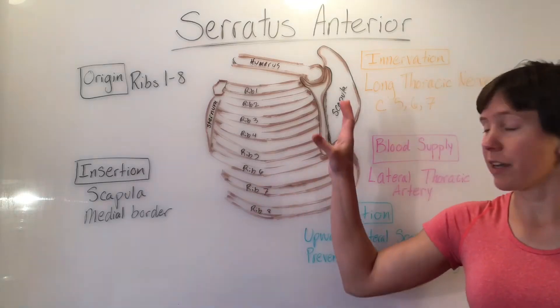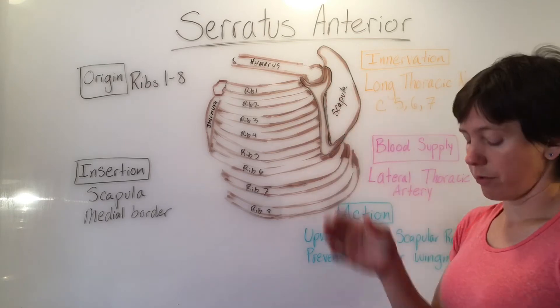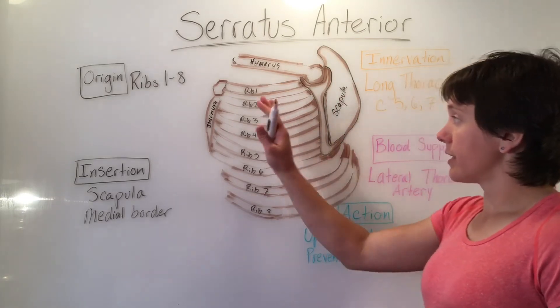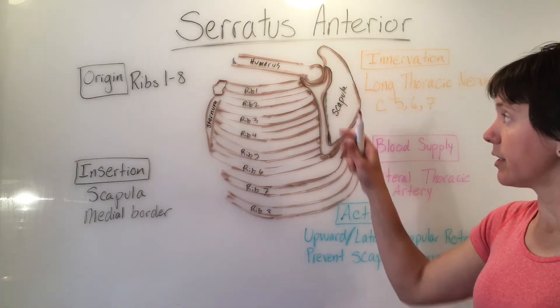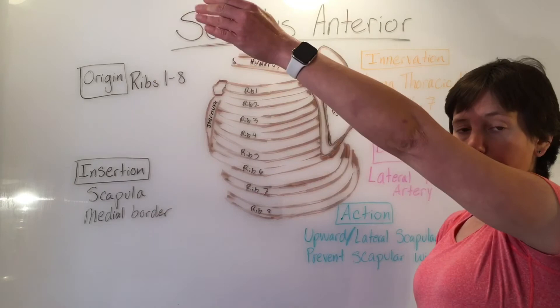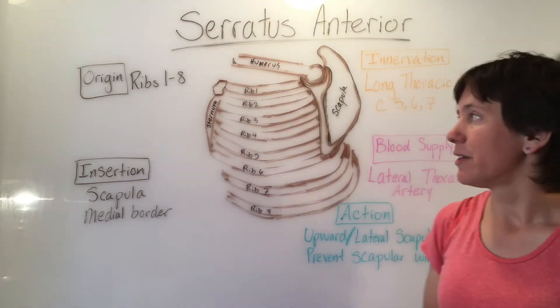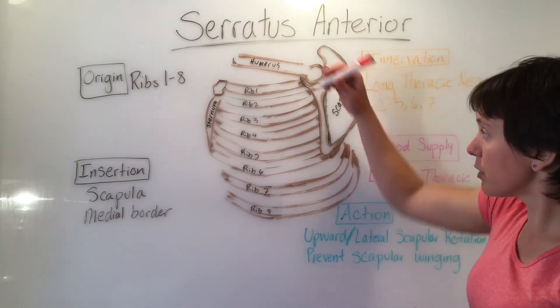For the serratus anterior, I have drawn a view from the lateral side of the left rib cage with the sternum and the ribs, with the scapula at the posterior side and the humerus in a flexed position. That's the reference of the drawing. The serratus anterior originates on the upper eight ribs.